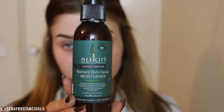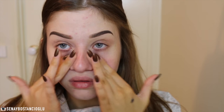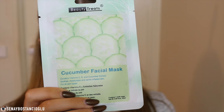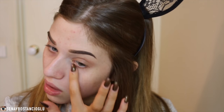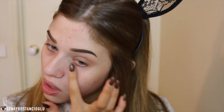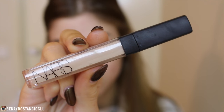Hi guys, welcome back to my channel. I hope you're all doing well. Getting straight into the tutorial, I'm going to moisturize my face. When I was filming this I was still a little unwell, so if you see me breathing with my mouth open it's because my nose was completely blocked. I'm taking my face mask and just popping this under my eyes because they were really dehydrated, but I did end up using the mask later on.